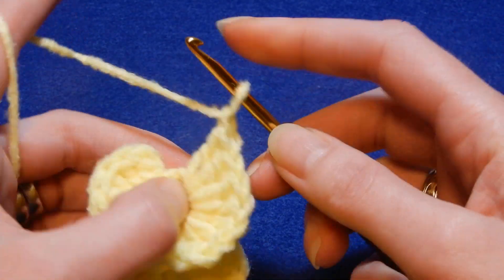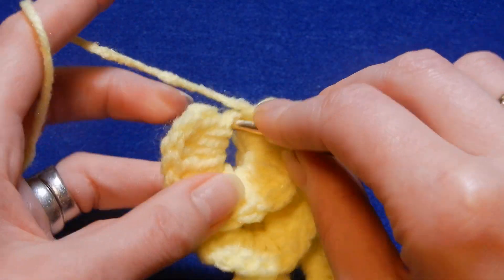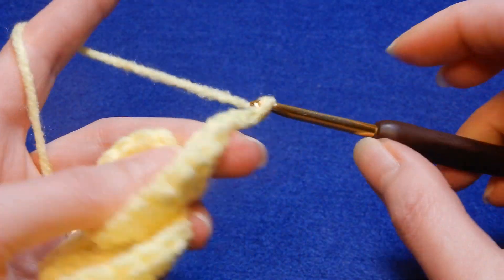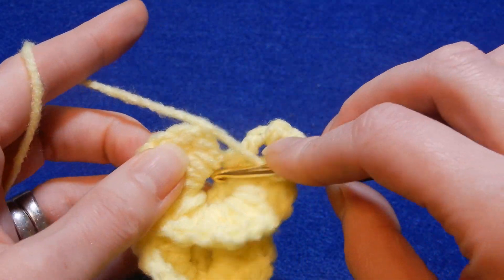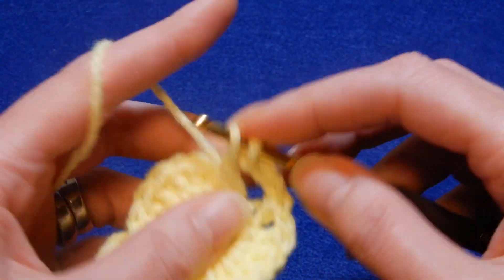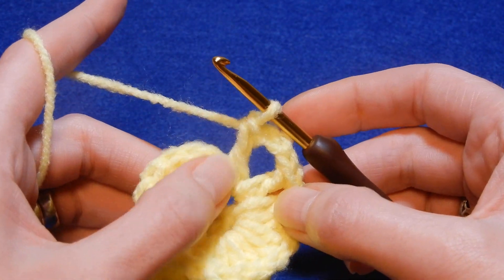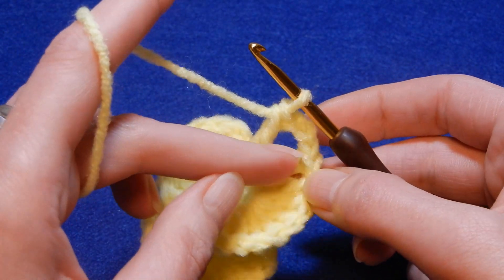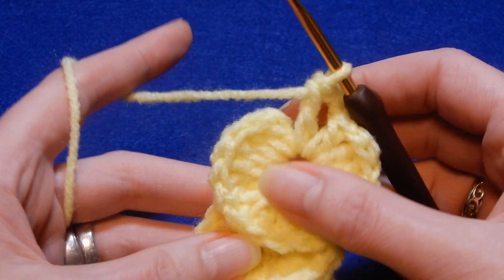So now again, you're going to chain one, yarn over the hook, go into this space, and do a double crochet, chain three, and put one more double crochet in there. Then put behind this double crochet eight double crochets, and then go to this one and put eight double crochets, and so on.